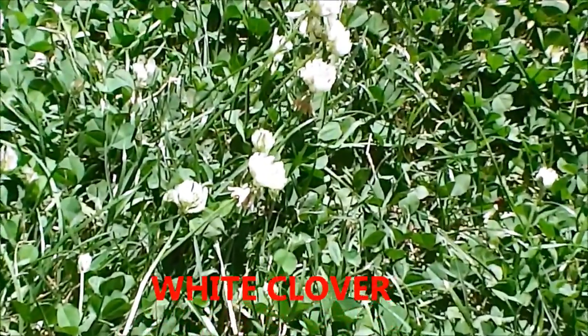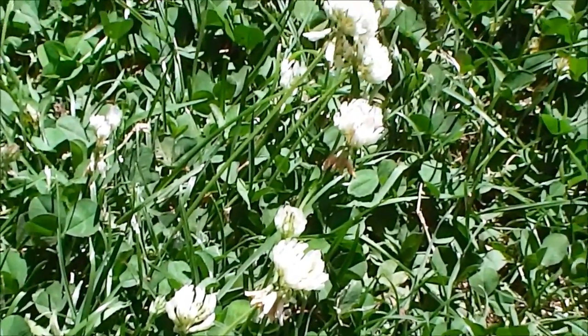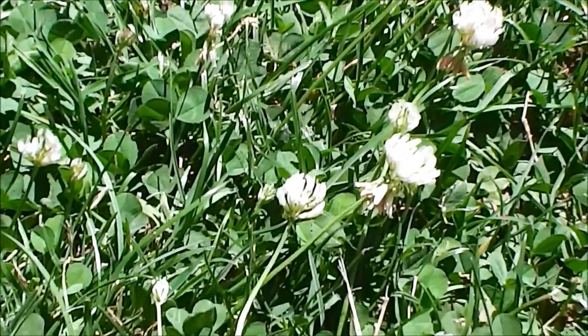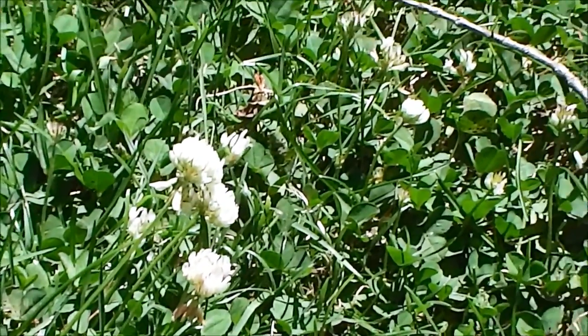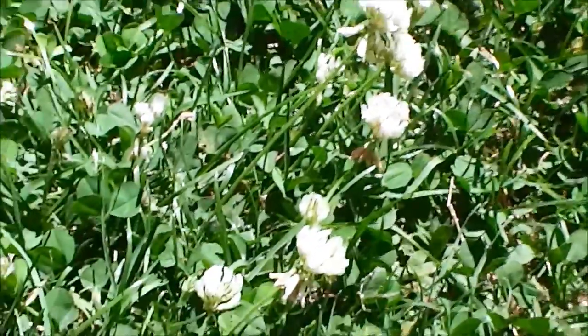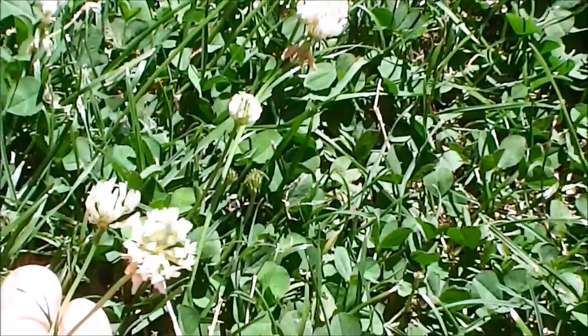Here we have some white clover. You saw red clover, which sometimes looks purple, in one of our other edible plants videos. White clover you usually see in your yard just like dandelions — they're kind of an invasive weed. The bunny rabbits really like them; they're out here every night eating them. White clover is pretty good to eat.